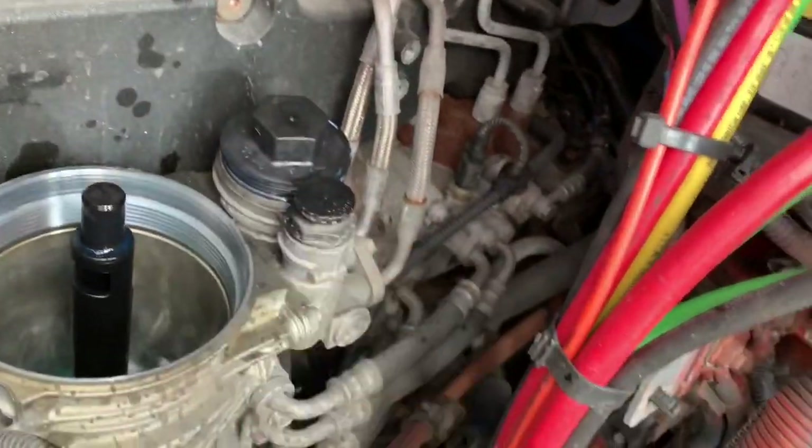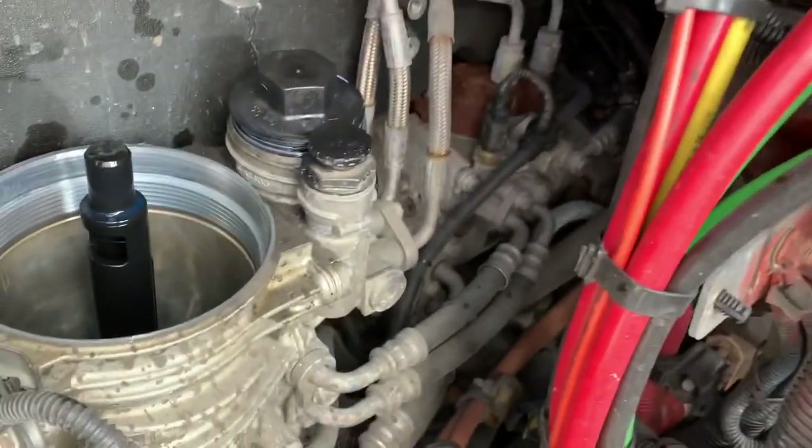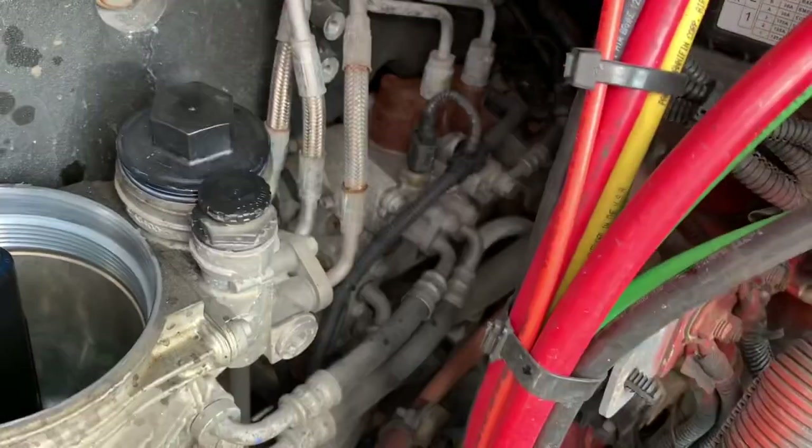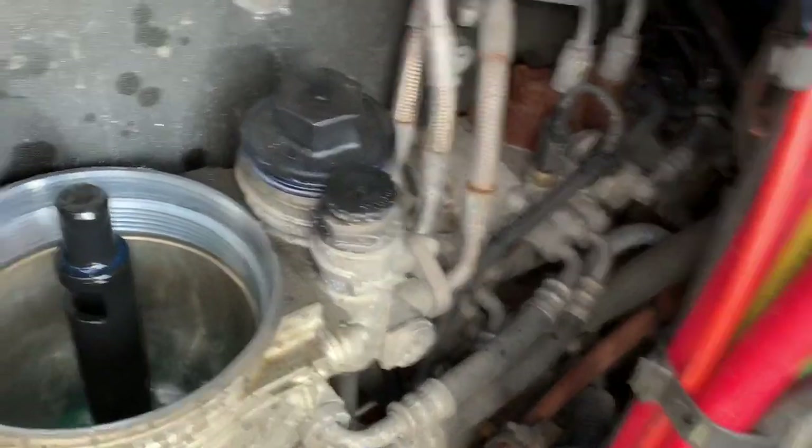The torque specs are right up here — 55 plus 5 — it's not foot pounds, so make sure you look that up. I think it's Newton meters, so you're going to tighten that down.